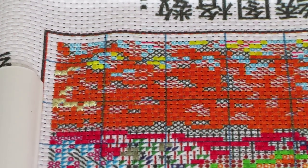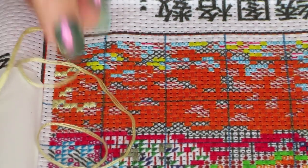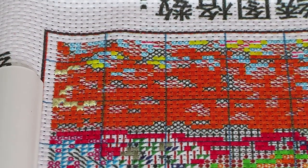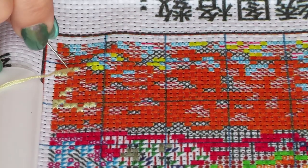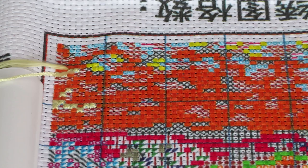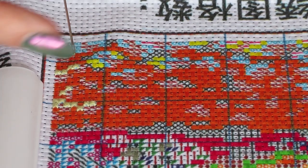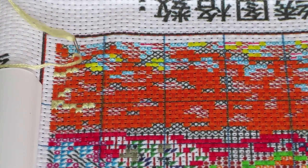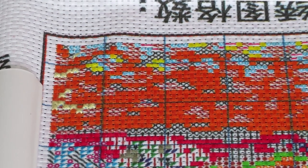One more reminder for our new viewers — you can purchase this canvas at biggestcraft.com. This one is 11 count Aida and it's over two meters long. It's a lot — lots of houses. That's what it's called: European Town. If you wish to Google and see what we are stitching here as a group, we have lots of fun, don't we? We play some games.